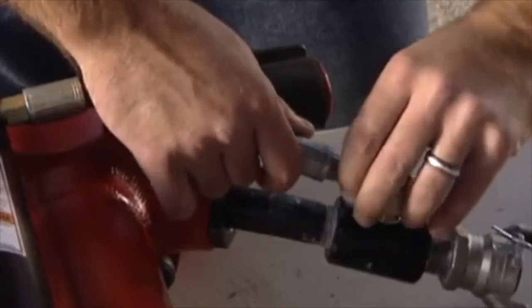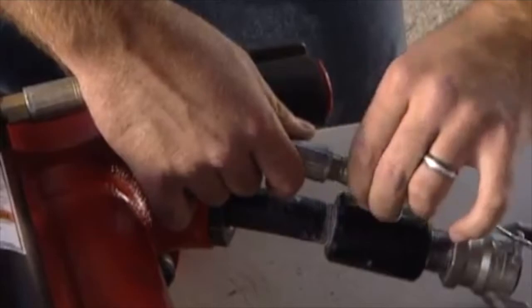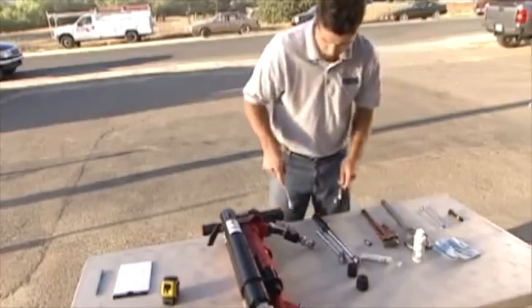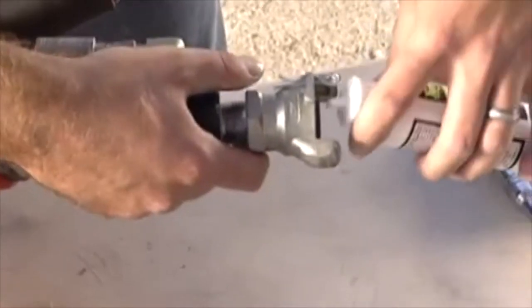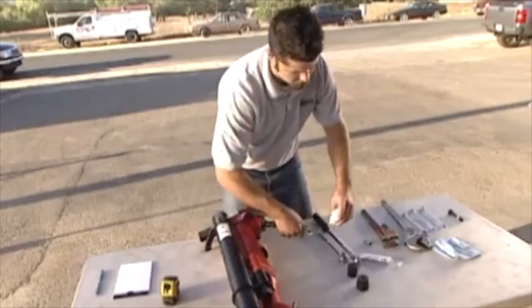Attach the connector of the short air supply hose to the 90-degree air supply fitting on the airline supply coupling and tighten. Finally, apply a small amount of tool oil inside the airline connector.